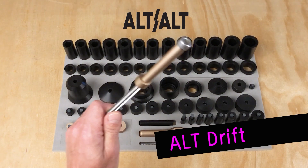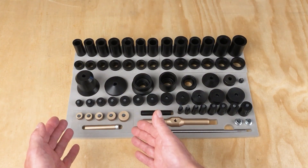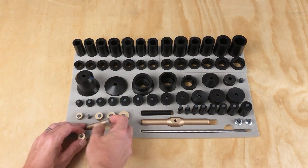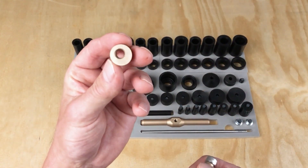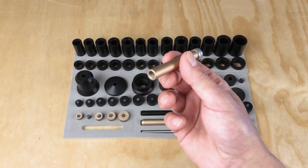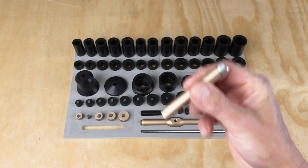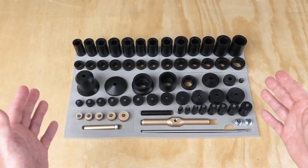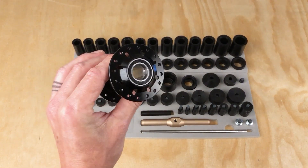How to use the Alt Drift. The Alt Drift comprises anodized aluminum parts in the hub and suspension bearing press system. It basically comprises two parts: an Alt Drift, which is a drift with a threaded hole offset from the center, and an Alt Rod, which has a threaded end and a 6 millimeter hex end. These two parts work in conjunction with the rest of the hub and suspension bearing press system to remove the first bearing in a BSB configuration.